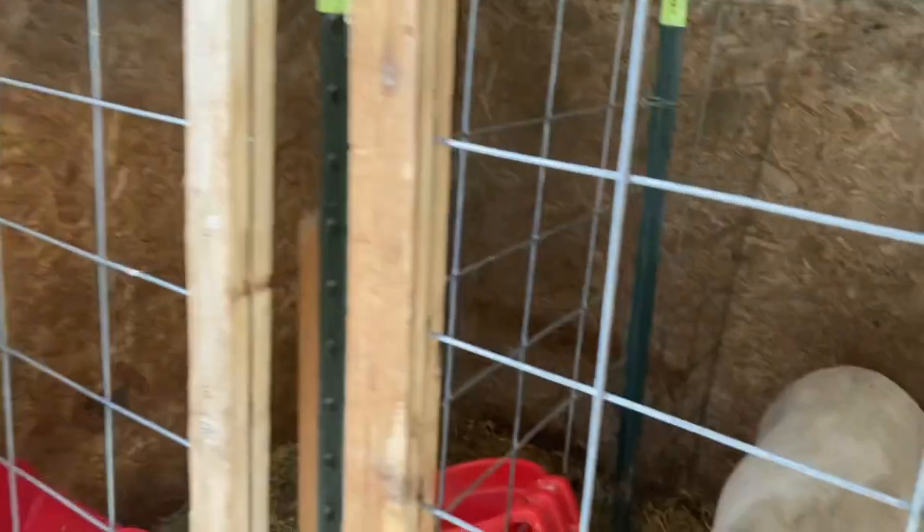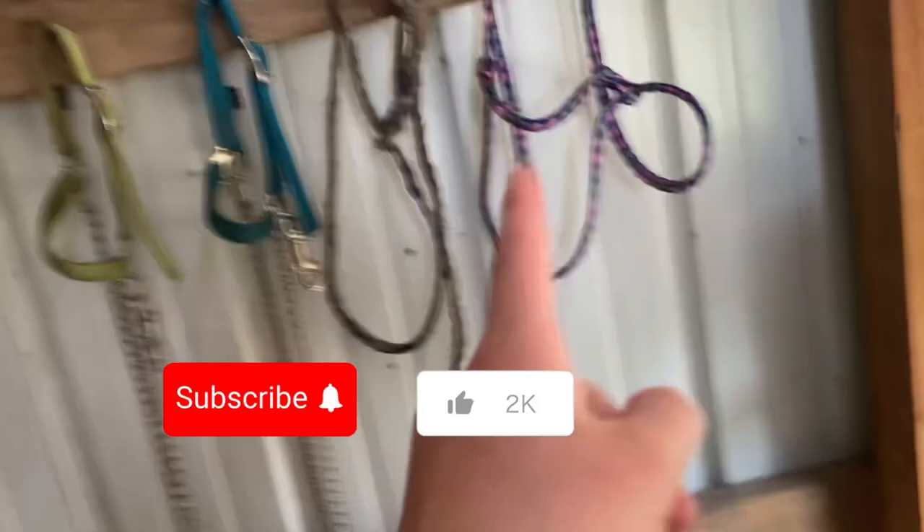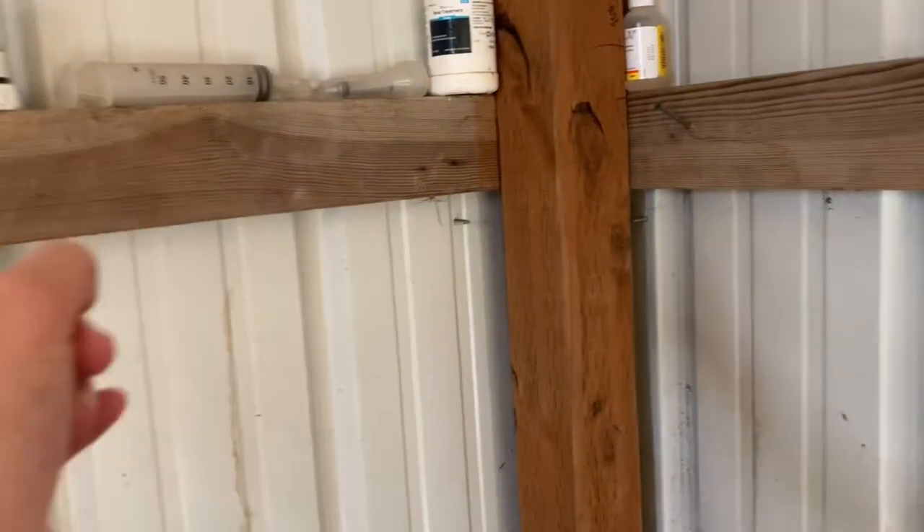This is our garbage where we put our feed bags — we need to take it out. And then those are planks to put on the side of the wall. When you walk into here, this is where our feeding is, and shavings, halters, more hooks, our drench gun, and all of our bloat and medicine stuff.